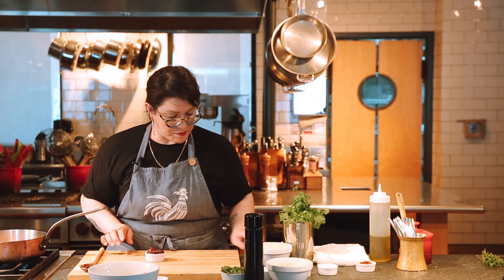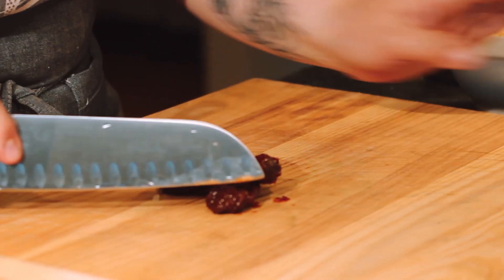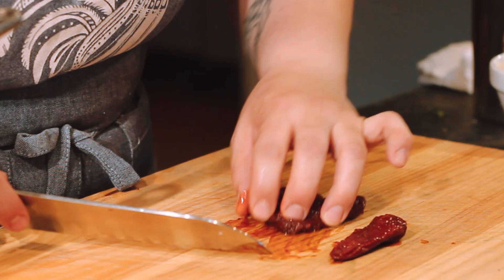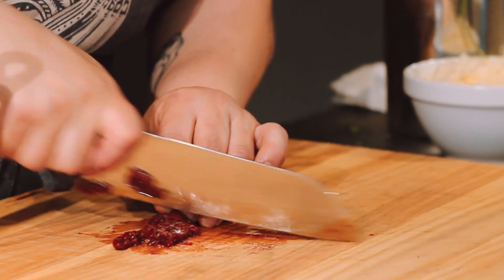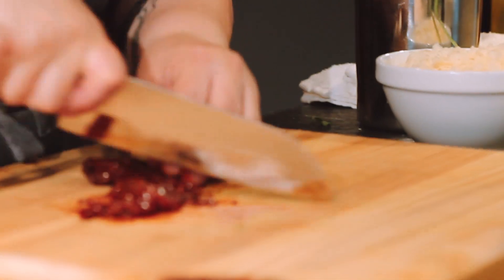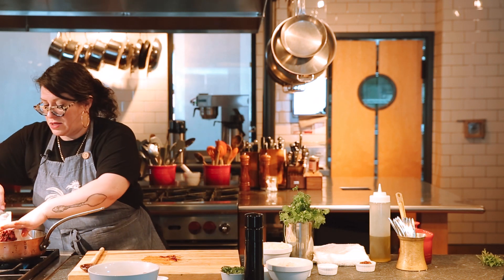I'm just going to turn my container out onto the counter — this is what the chipotle peppers look like. I'm going to give them a quick chop. You can do one, two, or three — it really depends on what flavors you're trying to bring out in the empanada. I've decided to use three here.